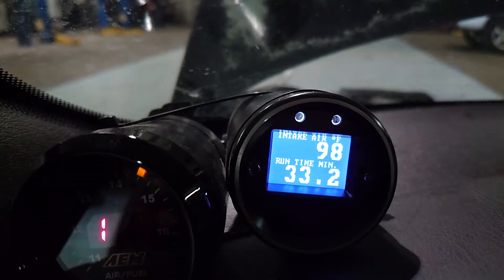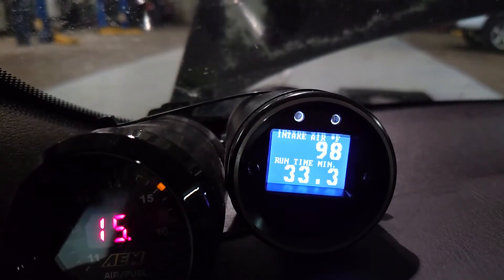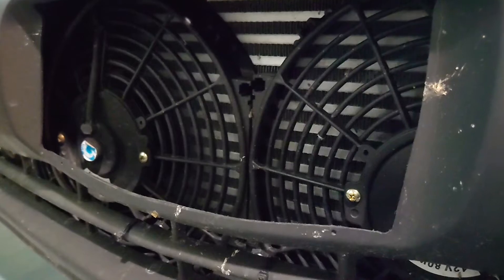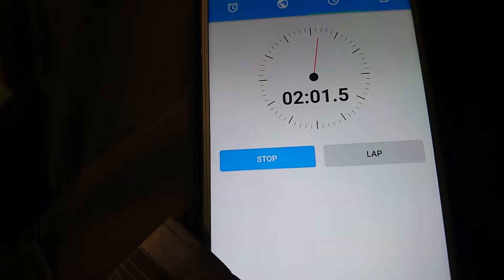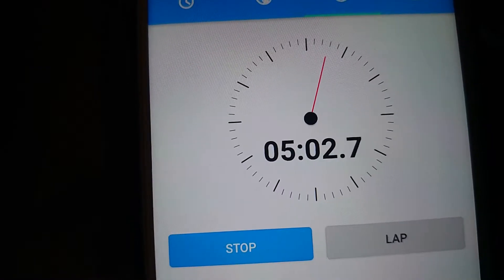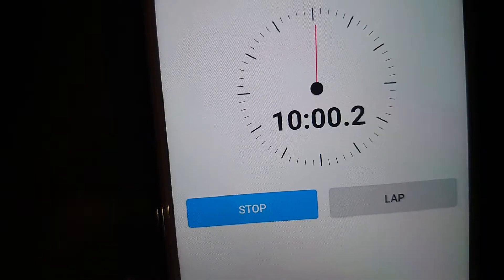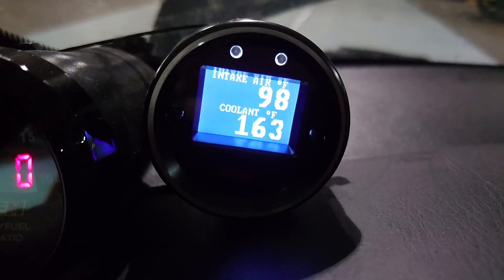Now I'm going to see if my intercooler fans and intercooler water sprayers actually do anything. Turning on the fans. Two minutes in — no change. Five minutes in — still no change. Ten minutes in — still no change.